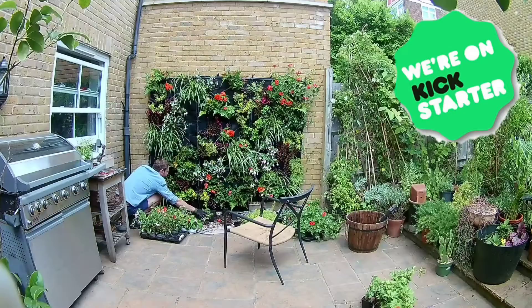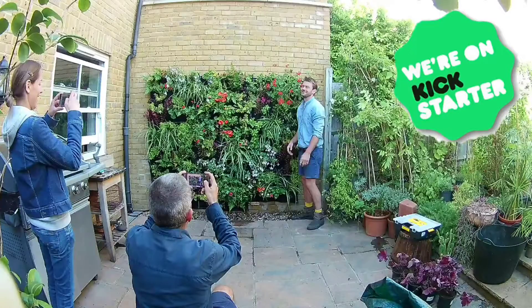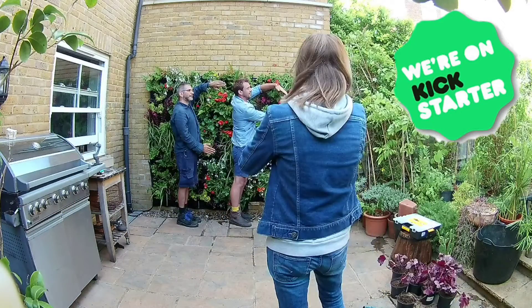Break free from drab, boring brick and concrete walls and create your own urban jungle to support your kitchen, your planet and your soul.